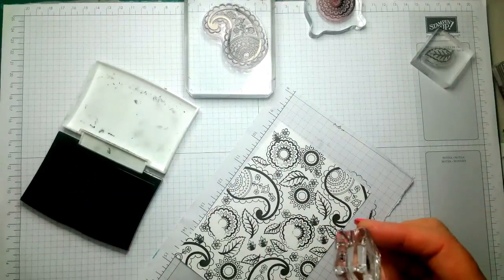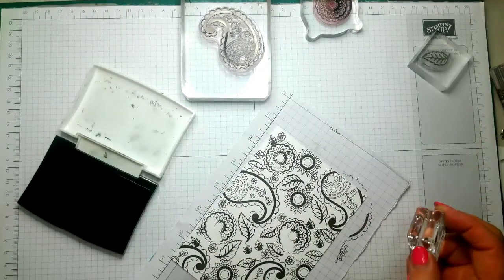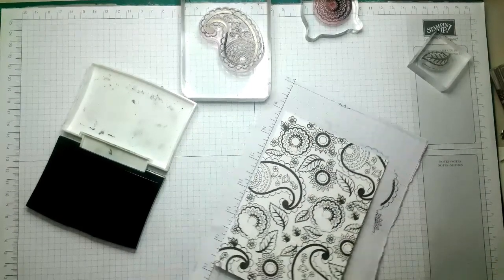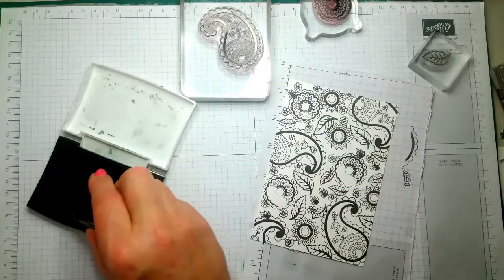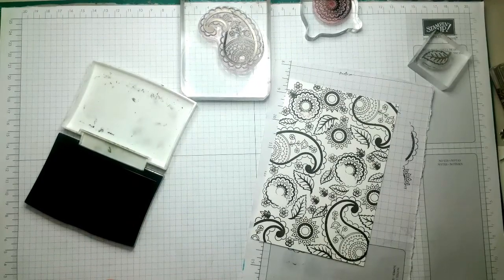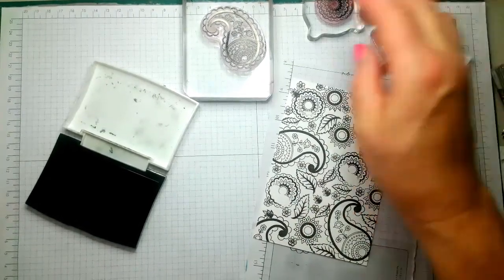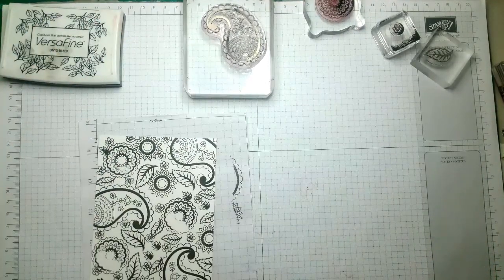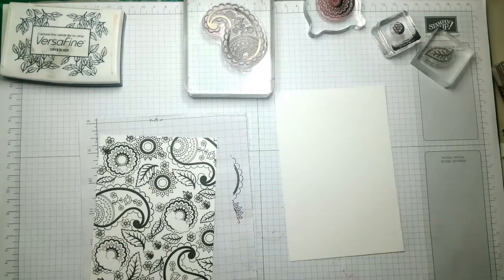Right, that's that. We'll need a piece of scrap. I'll pinch that block and I shall clean all these when I've finished.